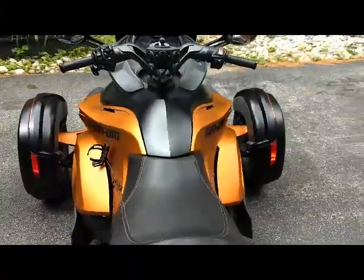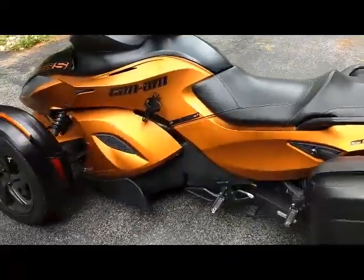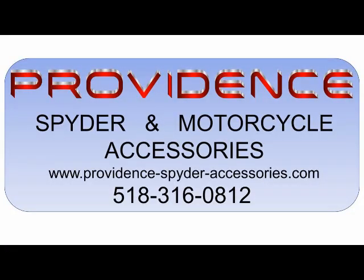Follow the link in this video to our web page for further details, and give us a call if you have any questions.